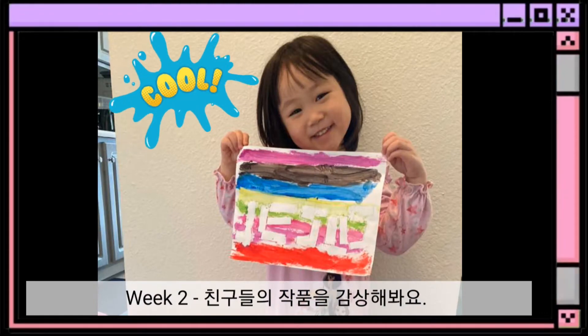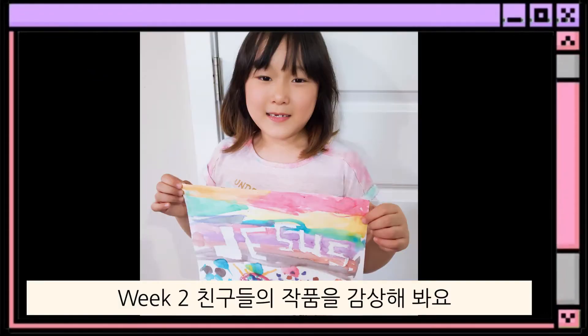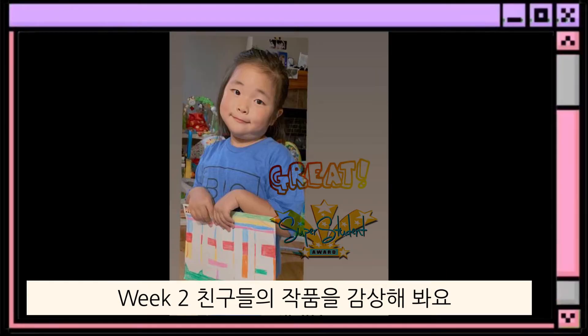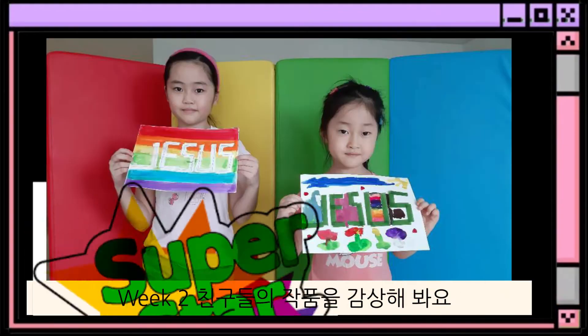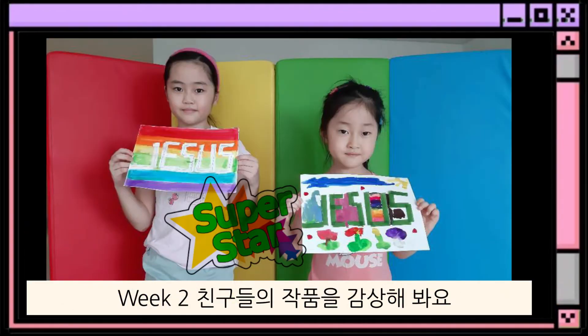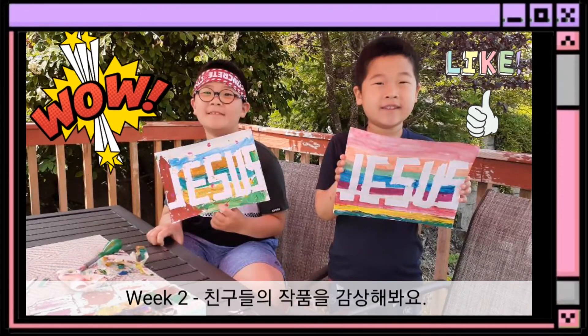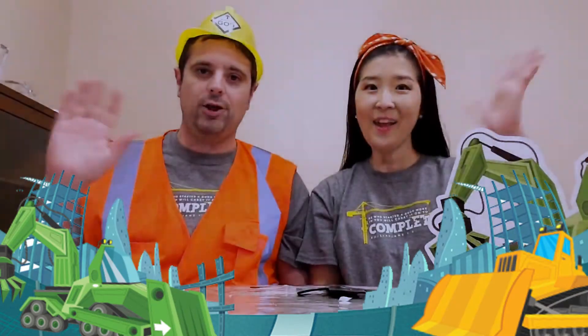Here is the blueprints — God's plans. Build your life on the great I am. Jesus is everything you need. Here is the blueprints — you're mine. You are part of a great desire.